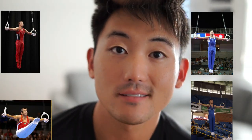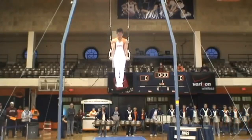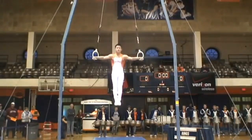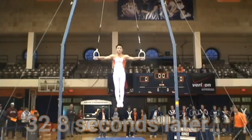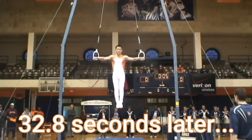So you're interested in the Iron Cross. I get it. It's cool. It's probably the most iconic gymnastic move of all time. Who the heck am I to tell you what to do? Well... I used to hold a world record in the Iron Cross, which means I'm pretty darn good at it.